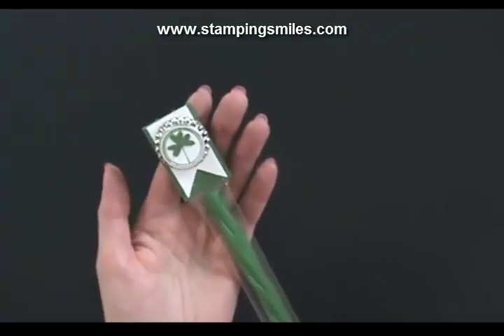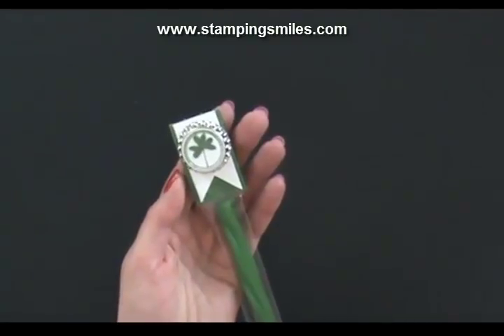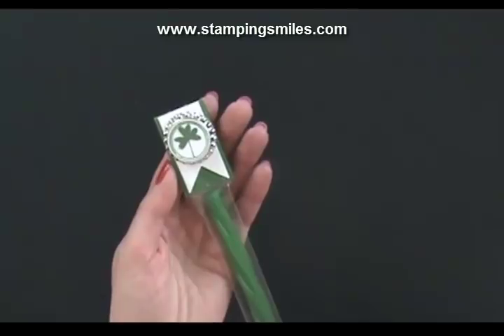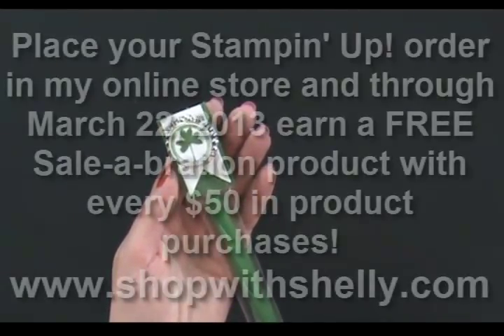There it is — a cute little project using the Collage Curios and the Every Little Bit stamp set with the Soda Pop Tops. I'm Shelley Godby, teaching you how to create hand-stamped smiles. Thanks for watching.